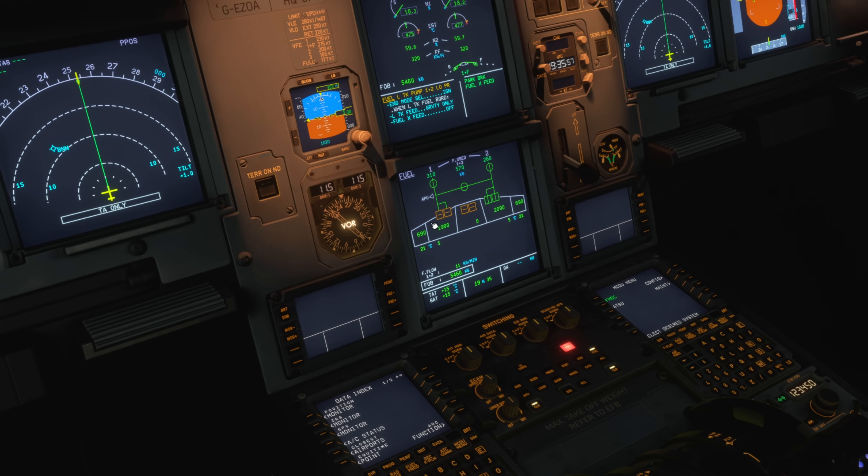Now we're in a position where the right tank is supplying both engines, and subsequently that weight imbalance will be corrected — it takes a little bit of time. This is a process we want to monitor closely; we don't want to get distracted. We need to make sure we're doing this in a stage of flight where we can give it our full attention, because you could make what was a slight imbalance into a much larger problem.